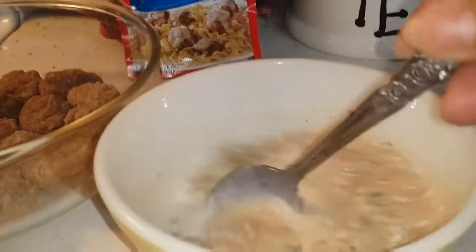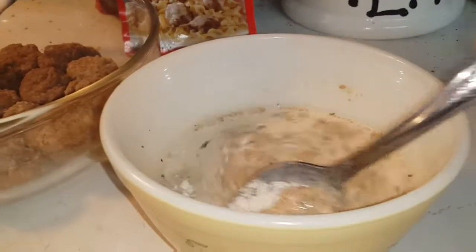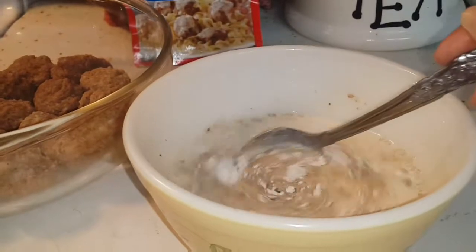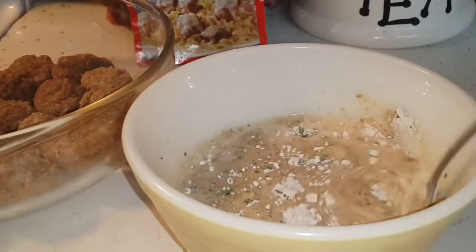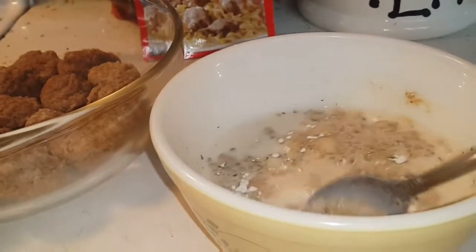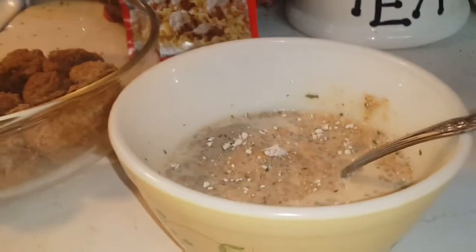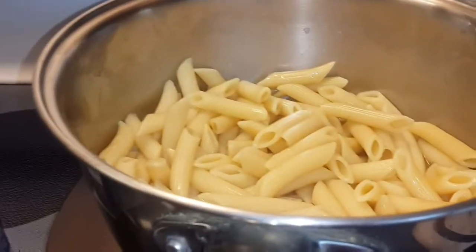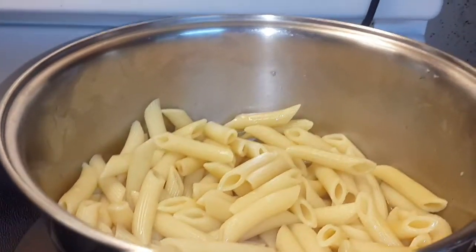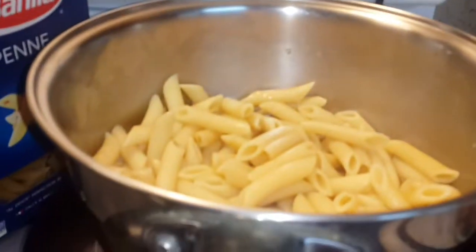Mix them all together. And I boil some pasta. This is two cups — they call it Pinay Pasta. That's what I'm going to use. There's the pasta.